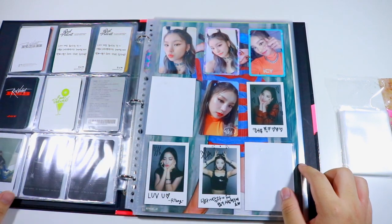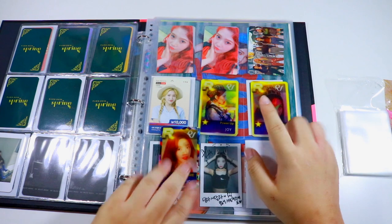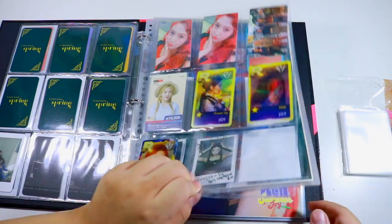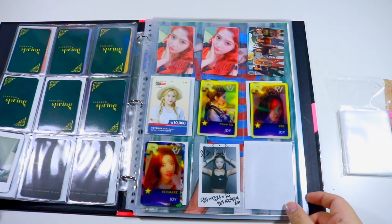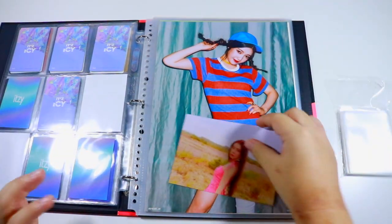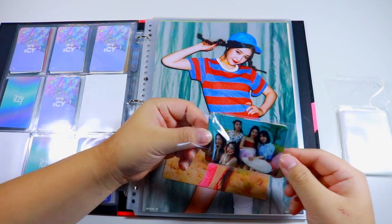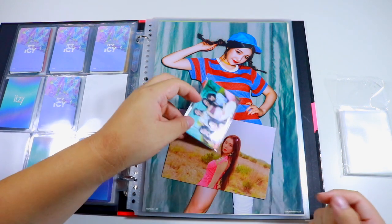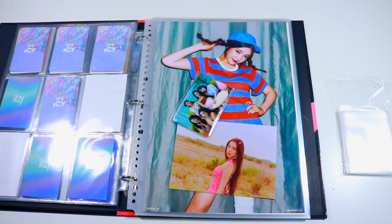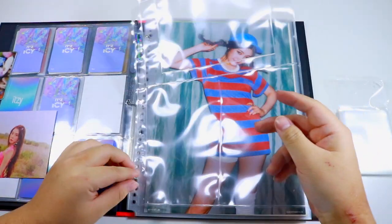Here are my other Red Velvet lenticulars — this is kind of my dump page where I just throw whatever on it, and as you can see there's no organization whatsoever going on. The last thing I have to put in is Irene's postcard. I'm not sure what I want to do with these cards — I think I'll keep them but don't really want to put them in my binder right now, so I might just leave them in my box. I'll need a 4x6 page for Irene's postcard.